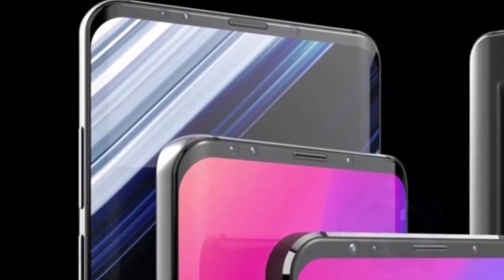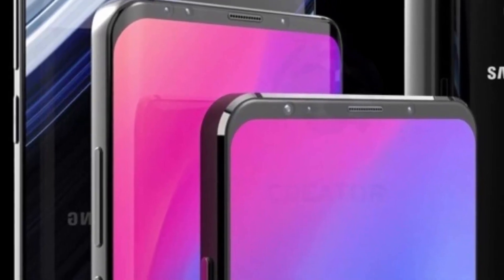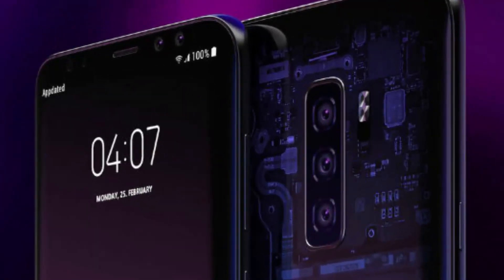The specs of the Galaxy S10's triple camera were just leaked. Samsung will launch three Galaxy S10 versions next year, including a Plus model that will have five cameras — three on the back and two on the front.